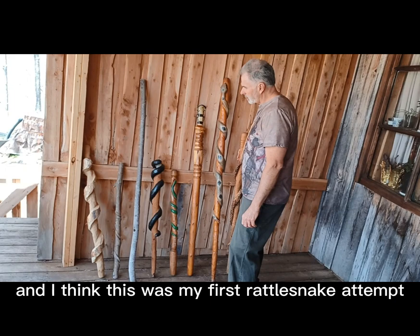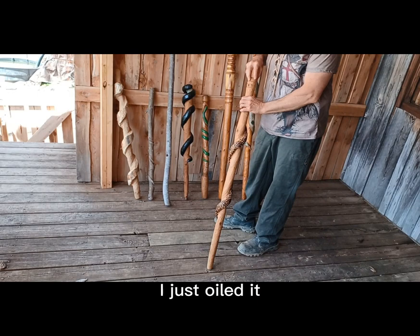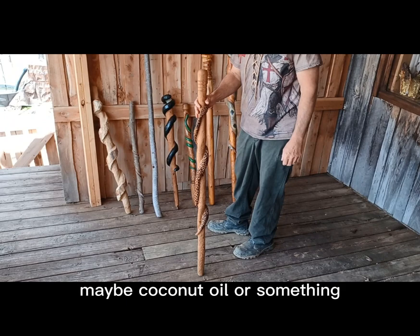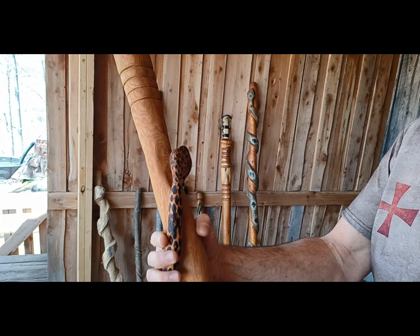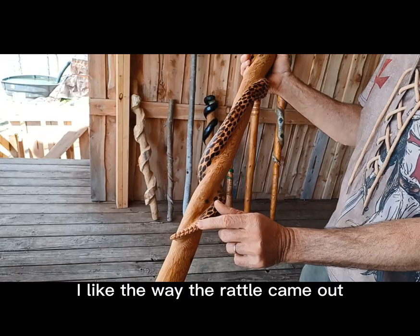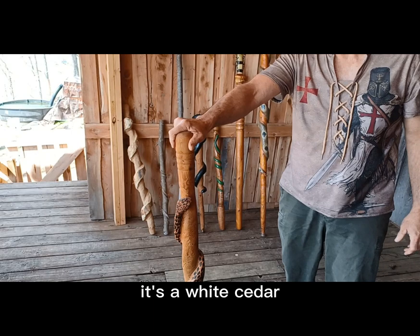I think this was my first rattlesnake attempt. I didn't do any polyurethane on it, I just oiled it — maybe coconut oil or something. I didn't like the way the head came out; it came out too thin. I do burn every scale, which is a lot of work. I like how the rattle came out pretty good, and it's super light — it's white cedar.